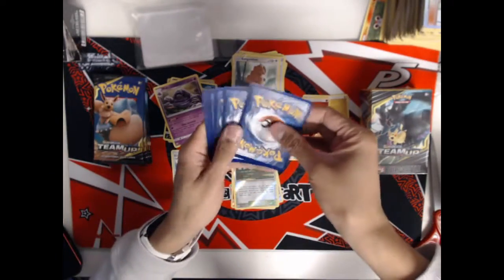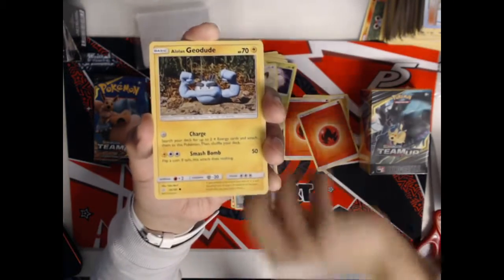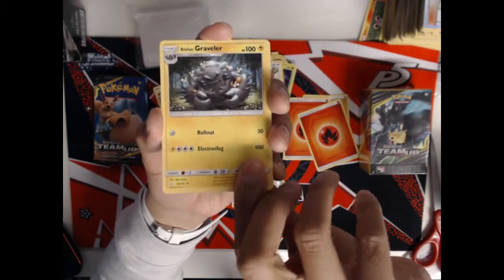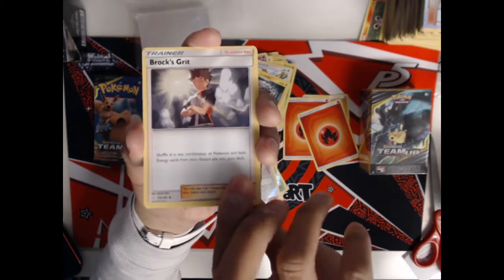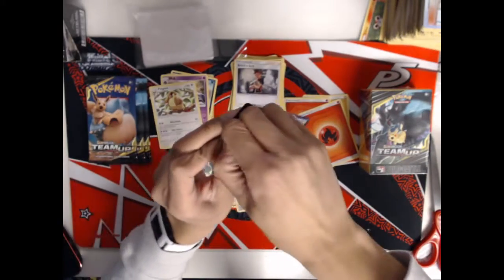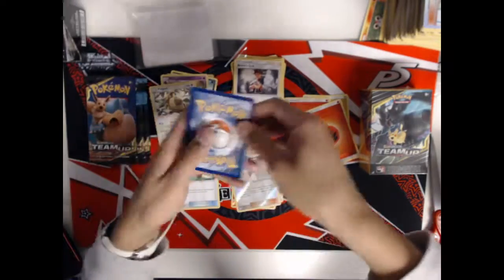I honestly think that Jirachi was one of the best parts of this box so far. Pack four: an Exeggcute, Ferroseed, Meowth, Alolan Geodude, Grimer, a Reverse Holo Jasmine, Farfetch'd, an Alolan Graveler to go with our Geodude, Brock's Grit — I like the new artwork, it really emphasizes Brock — and a Pidgeot as our rare with Whirlwind and Spinstorm. So four packs down, four packs left. We want to hit a Tag Team GX. It's super sweet we hit the Jirachi — a lot of people are saying it's the new Tapu Lele.